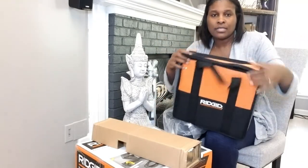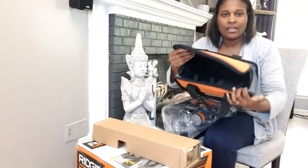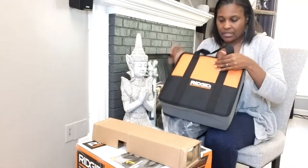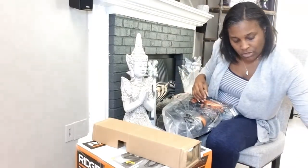I also purchased this Rigid clean drive. You can put other things in there with it if you're taking it out to a job site.